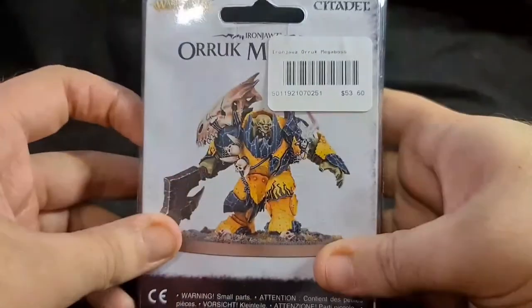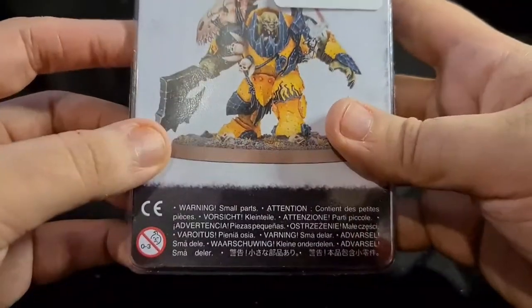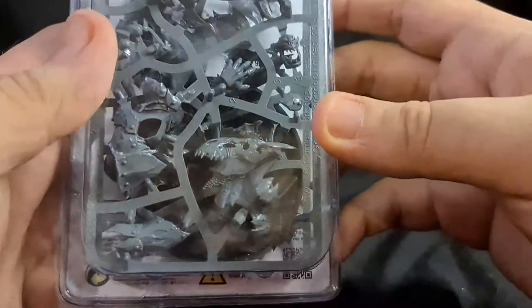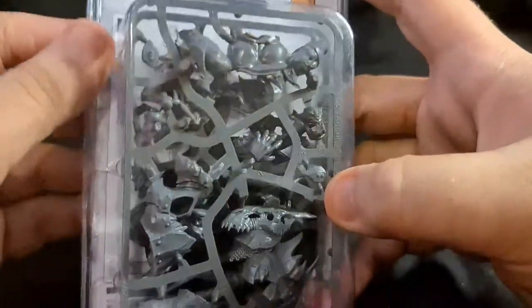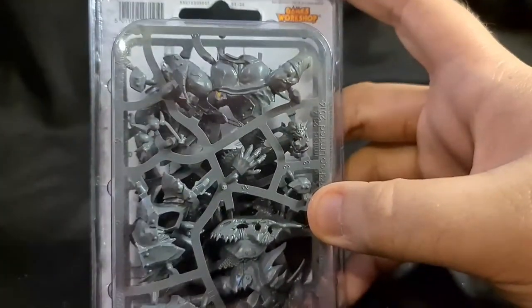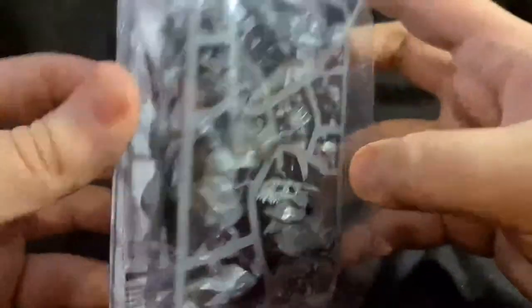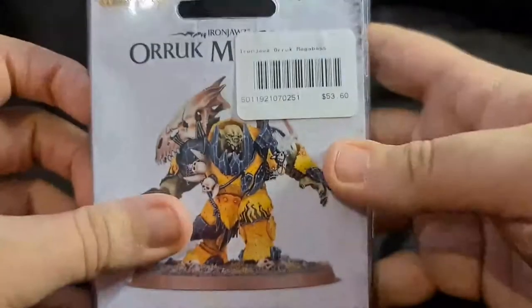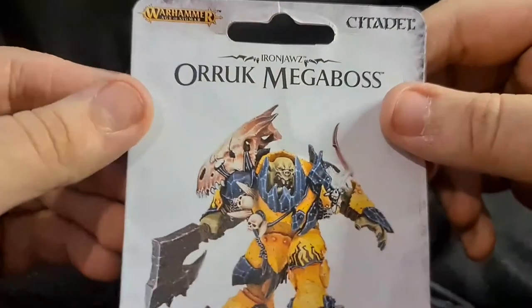We'll bust this open and have a look. You've got your warning in there — basically small parts — but because he's a Megaboss it's not too small. Obviously you want to keep it away from your little kiddies, your little snots and grots. You know how those little snotlings like to get into everything. This is going to need a knife to open.